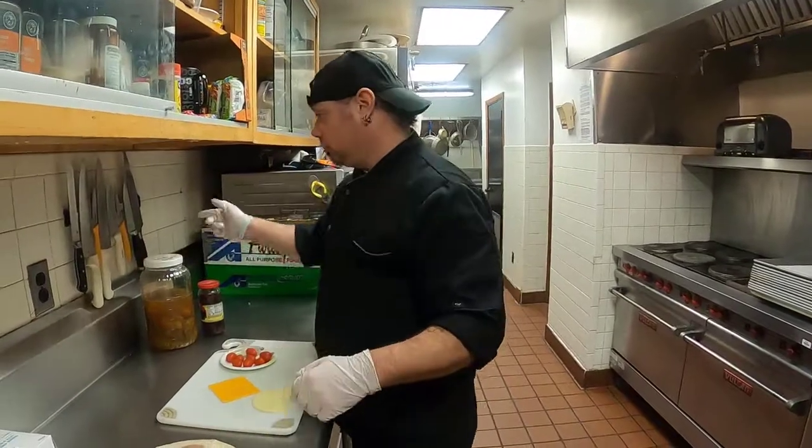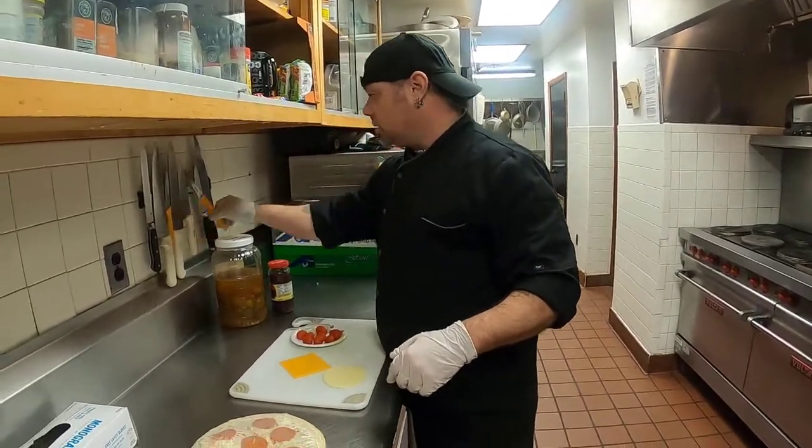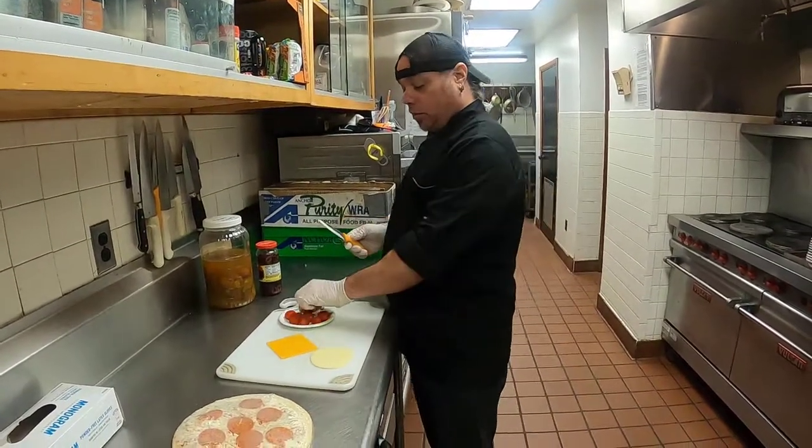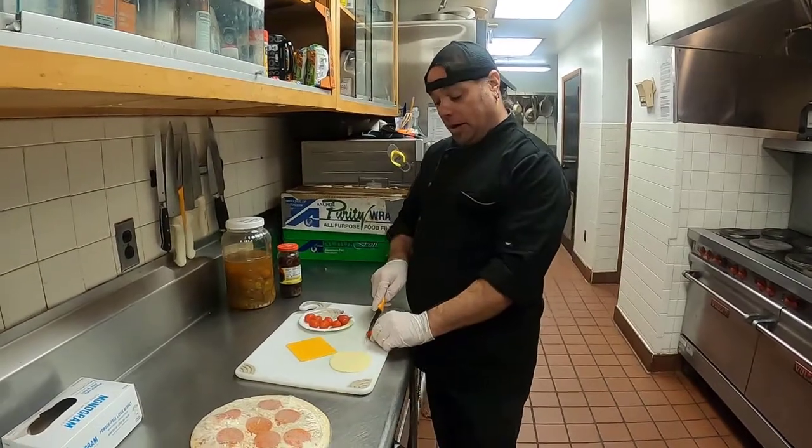And we're back. I'm going to use a serrated knife. Serrated knives work really well with anything with a skin, like a grape or a tomato.